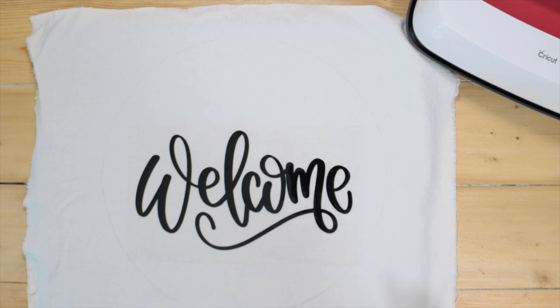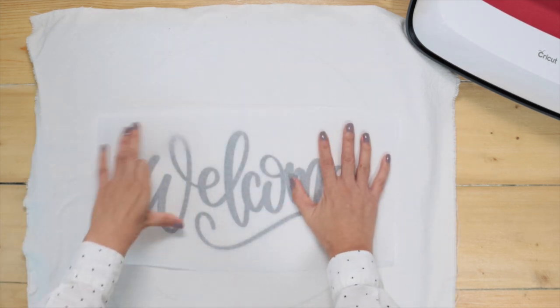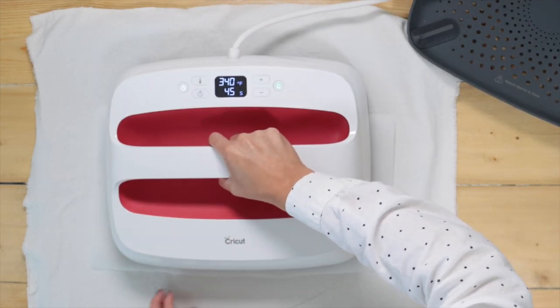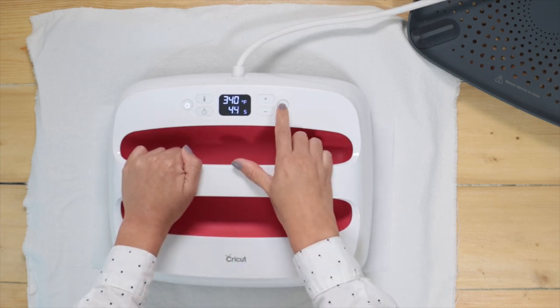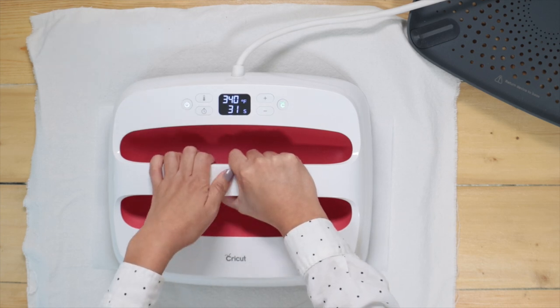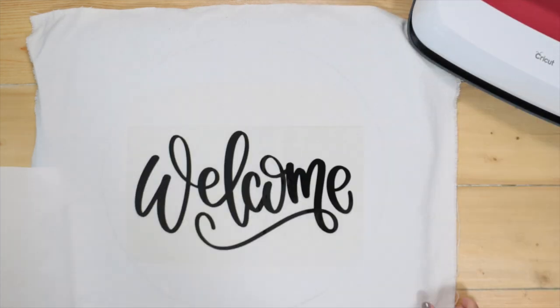Cover it with a piece of parchment or teflon paper. The Cricut EasyPress Guide recommends a 30-second press; however, experience has taught me I will get a better result with a 45-second press when my EasyPress covers the whole design — meaning there will only be one pass on each side. If I was using a smaller EasyPress, the design would require more passes and I would stick to a 30-second press.